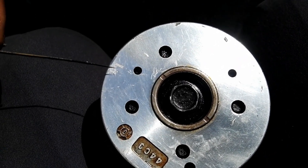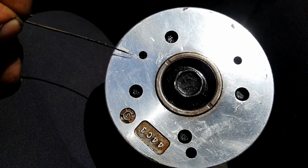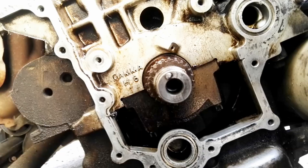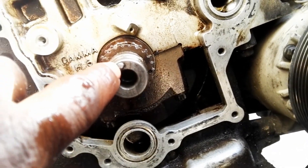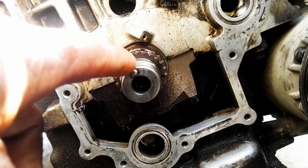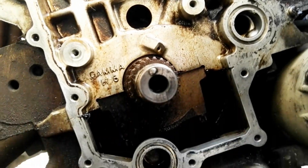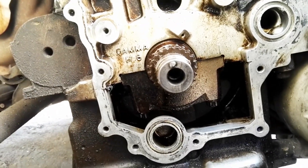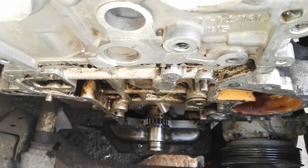The mark I'm pointing to is on the inlet camshaft. On the crankshaft side, if you put number one and number four on TDC, you will see that dowel — it will go to a 12 o'clock position. That is the mark we are going to use. Normally we use the mark on the pulley, but since the pulley is out, we use that dowel at the 12 o'clock position.